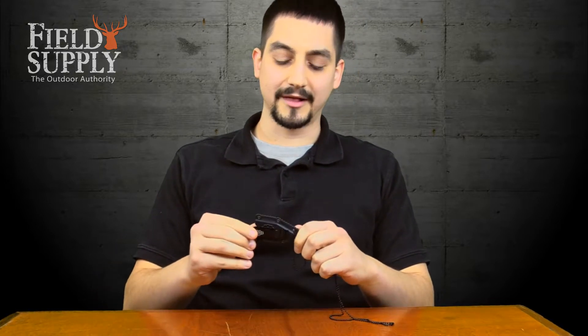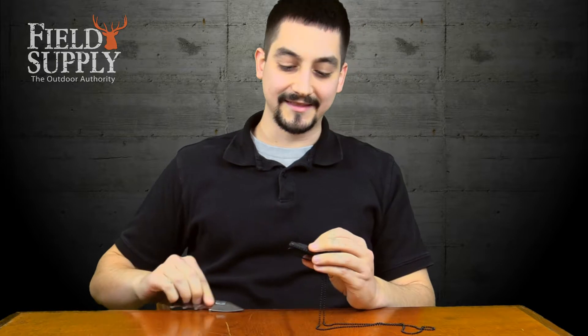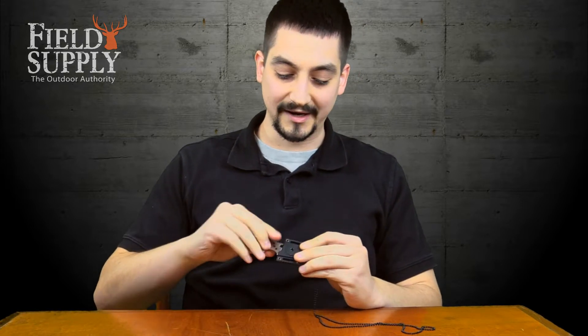The sheath has a nice belt clip that can go on either side, as well as a lanyard in case you wanted to wear it around your neck. The knife in the sheath, all in, your weight's only about 2.5 ounces, which makes it perfect for everyday carry and or some kind of tactical use.